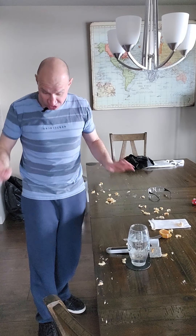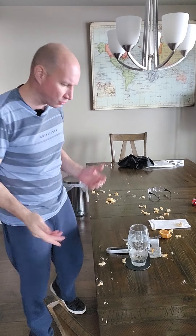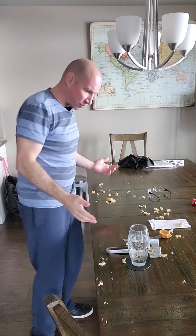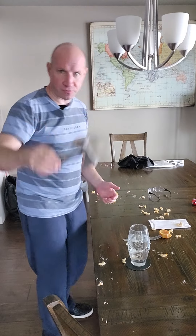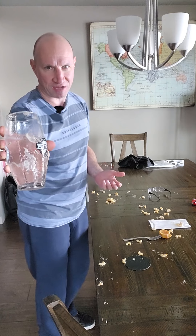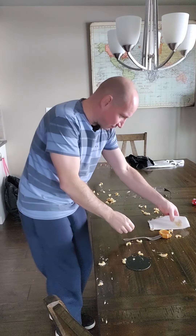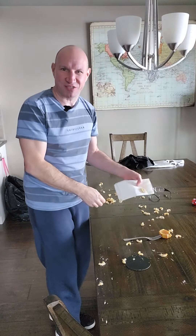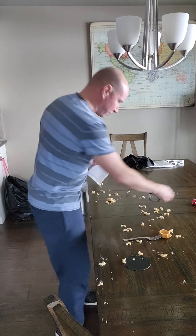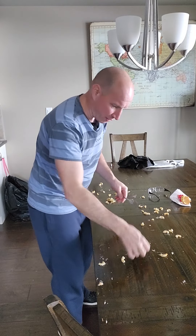The floor isn't done but it's under control — I can walk on it without tracking stuff around the condo. Now I'll look at the table. There's the hammer — I'll put that on the counter. The glass: sometimes I get away with using it two or three videos, but this time I'll have to wash it. And these napkins — what a waste, those are 65-cent napkins and now they're just going in the garbage for no reason.